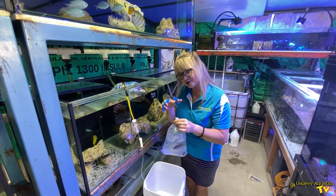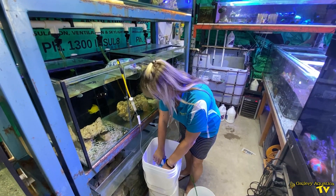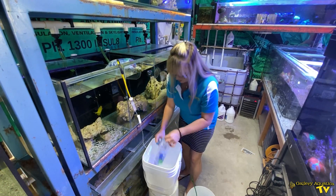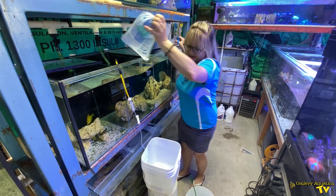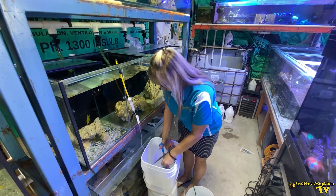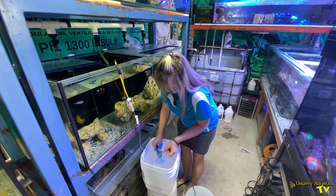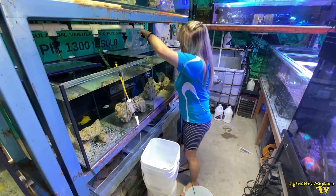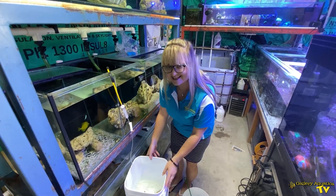The first thing we're going to do is just cut the bags and gently pour the original water and the fish into the buckets. This way you can also observe the fish and just make sure that they're okay. So we've got them in here, you can see them.